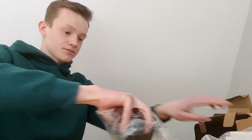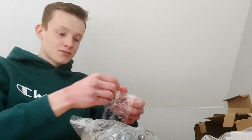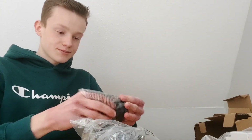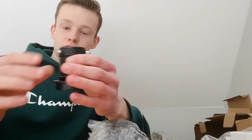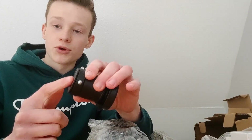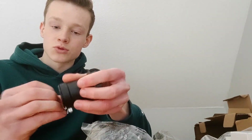Then the adapters — there are a few of them. The first one is a 1.25 inch adapter, so your average eyepiece — the smaller ones — will fit in there.